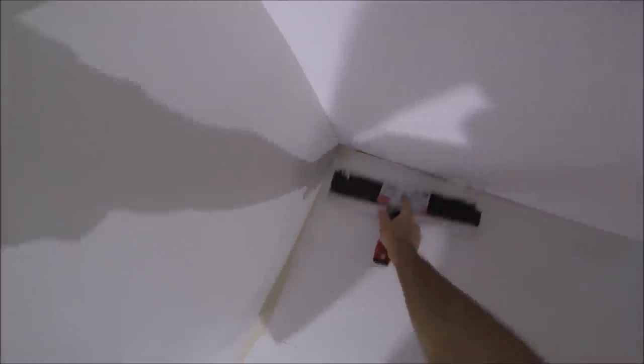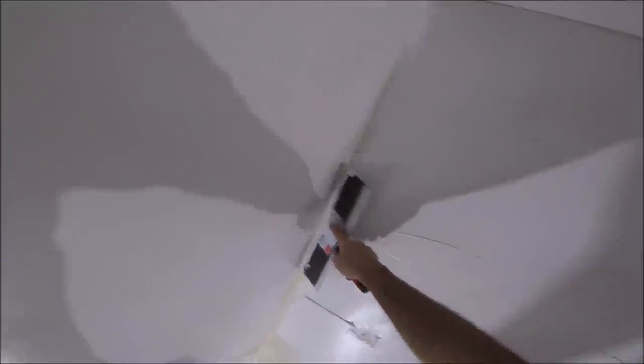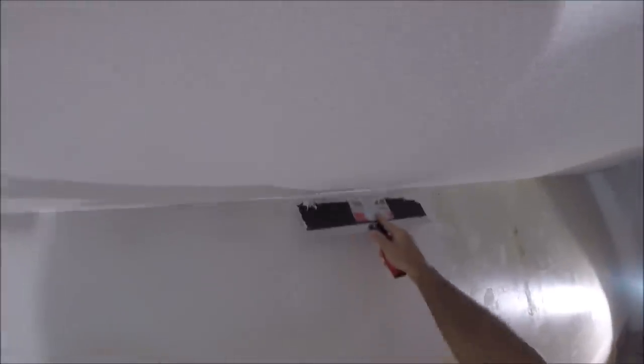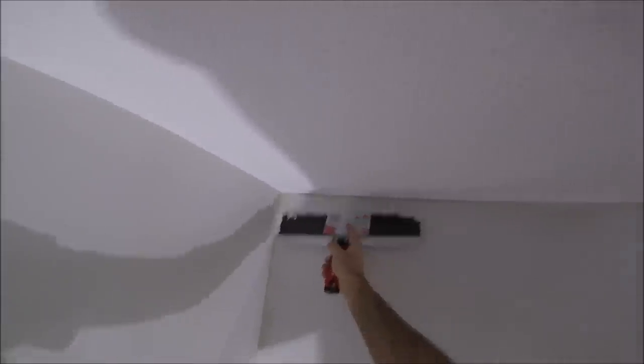You want to pay special attention to the corners. You don't want to get a bunch of mud up on the ceiling, so you just want to get it as tight as you can. You want to cover the whole surface on this first coat. I'm pulling away from the corners and just smoothing it out. I am lifting on the left and putting pressure on the right — that keeps that line from forming so you minimize any sanding you're going to have to do.